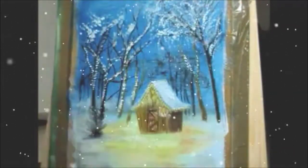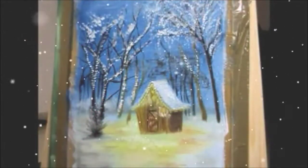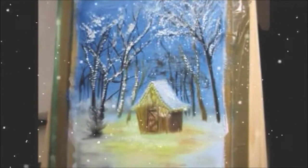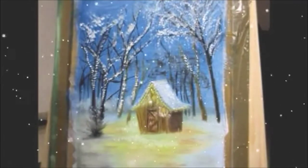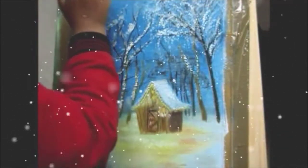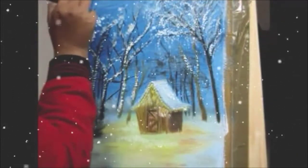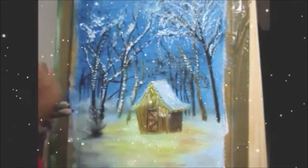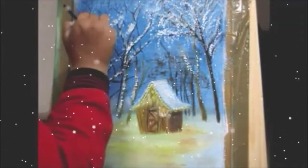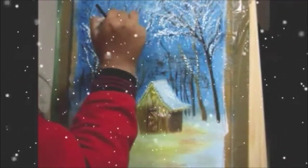For the final touch, I used white and a little bit of black colour for shadowing, to give the painting a real touch — so that we can feel as if we are standing in front of that hut and observing the exact scene that I have drawn in the painting.